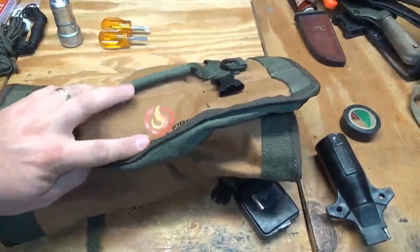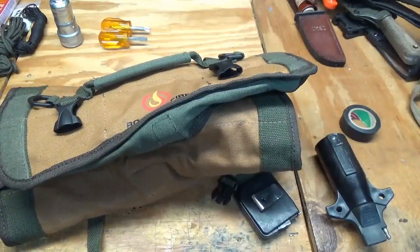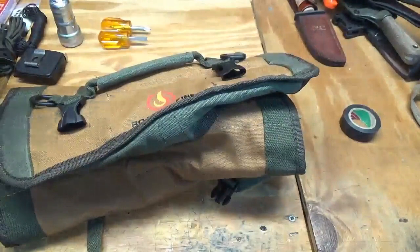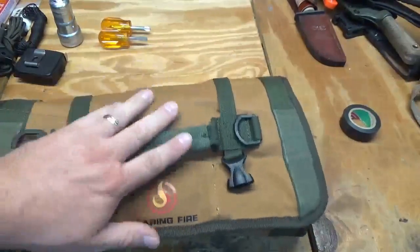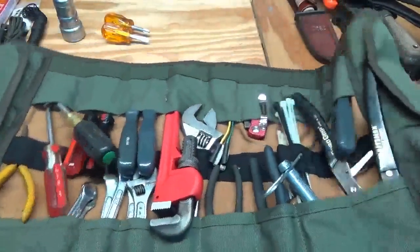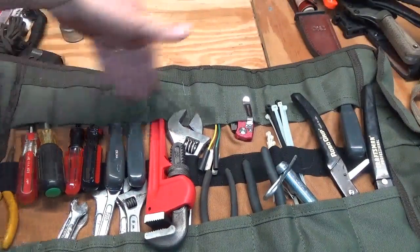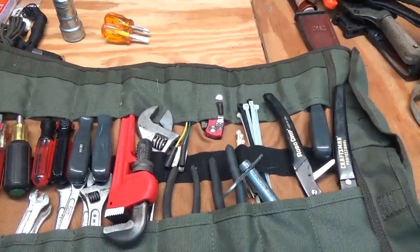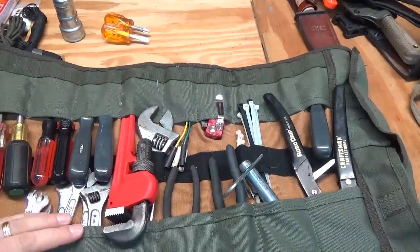Other than those issues, it's been a nice tool roll for the price — right now it's about thirty to thirty-two dollars, and I'll put a link below. Roaring Fire Gear did send this to me and I want to thank them, but I'm not getting paid to advertise it. You can use this for tools, survival gear, pocket knives as a collector, or EDC items — your imagination is the limit.